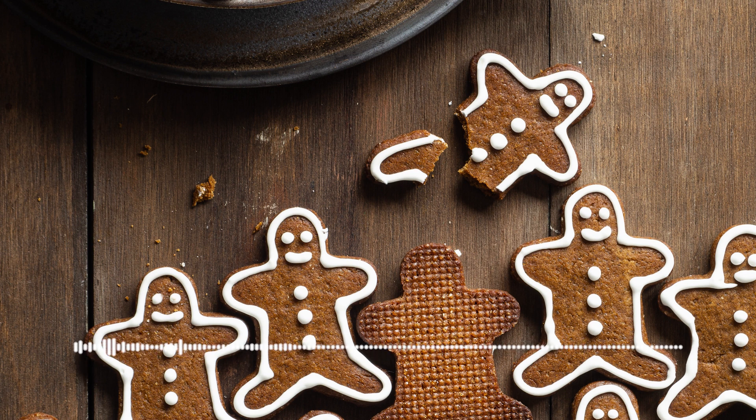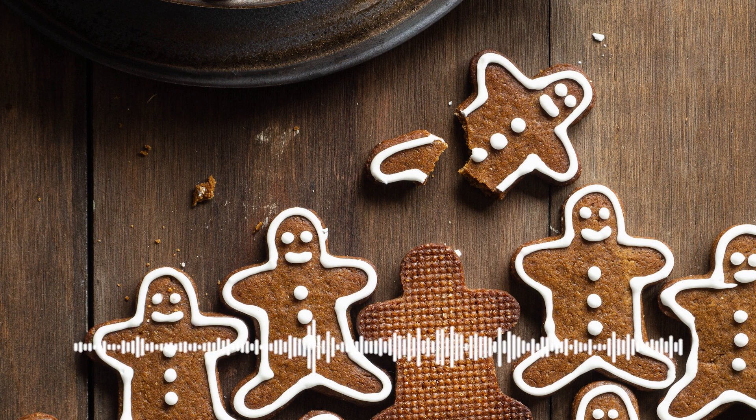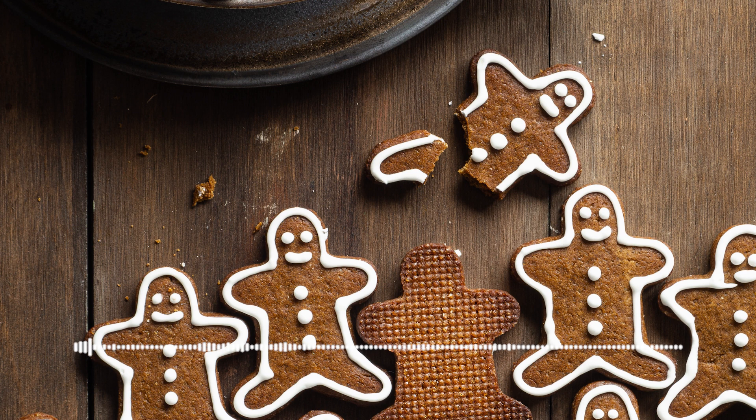Then she took the square tins and cut out some square cakes for the little boys, and with some round tins she cut out some round cakes for the little girls, and then she said, 'I'm going to make a little gingerbread man for little Bobby.'